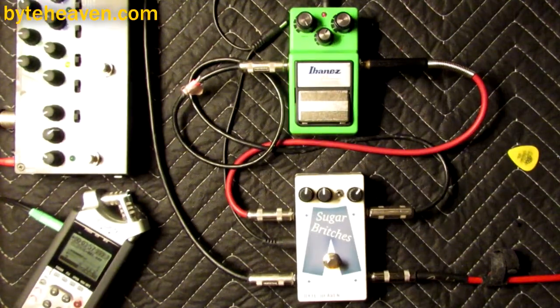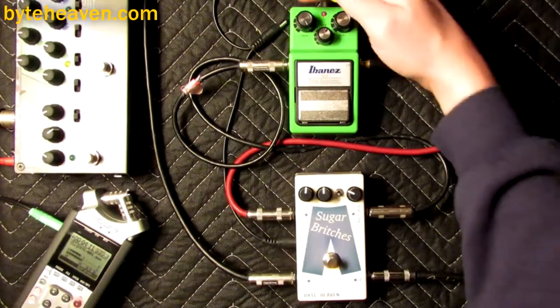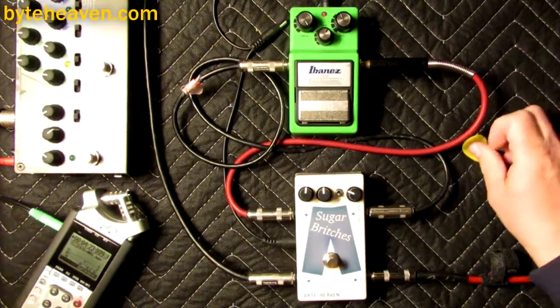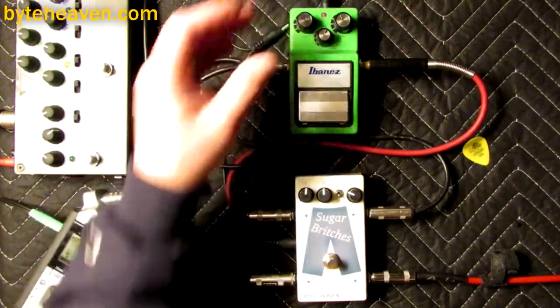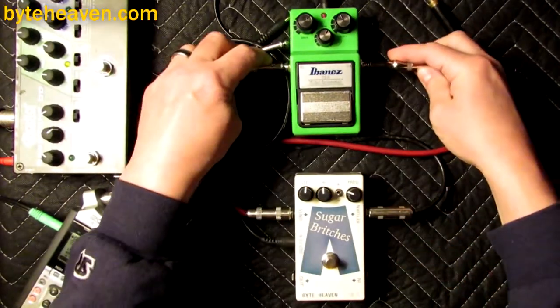I'm kind of liking that. Isn't this the sound from that U2 song whose name I can't remember, whose riff I can't remember? Because of that I'm not going to play it now. But yeah, I have to admit this is actually one of the pedals that really got me looking at using overdrive on bass in the first place.